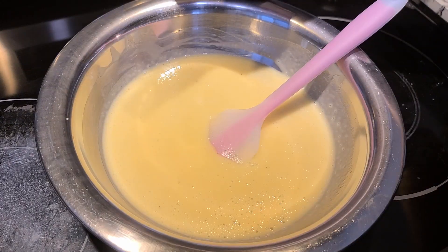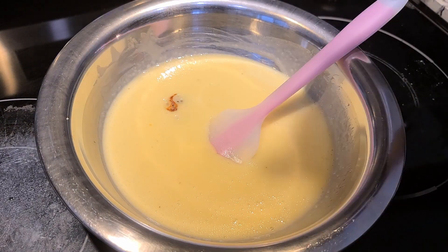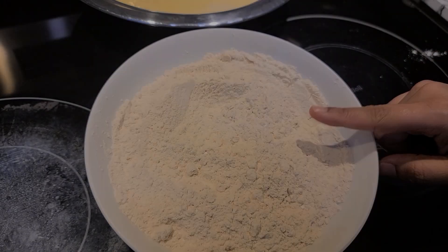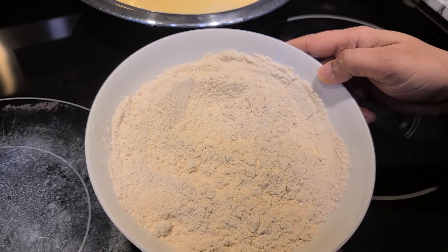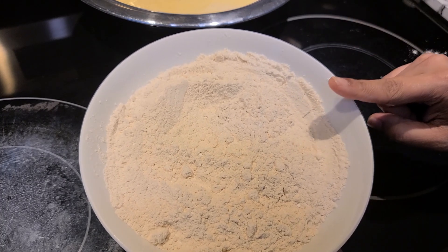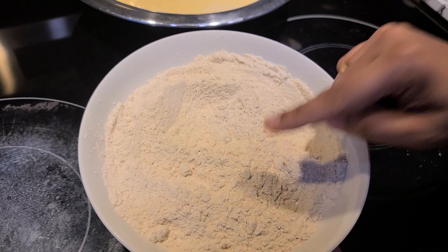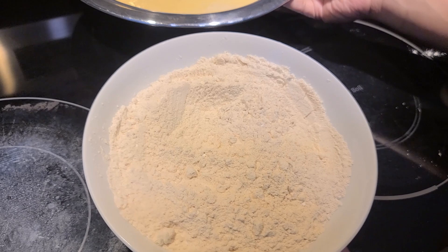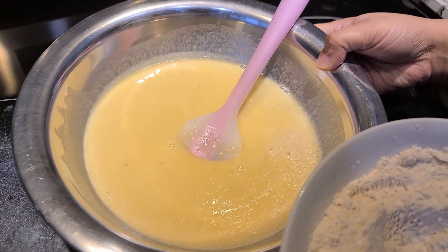1 teaspoon of vanilla essence. Now we are ready. 1 cup of dry ingredients. 1 teaspoon baking soda. 1 teaspoon baking powder. These are our dry ingredients.